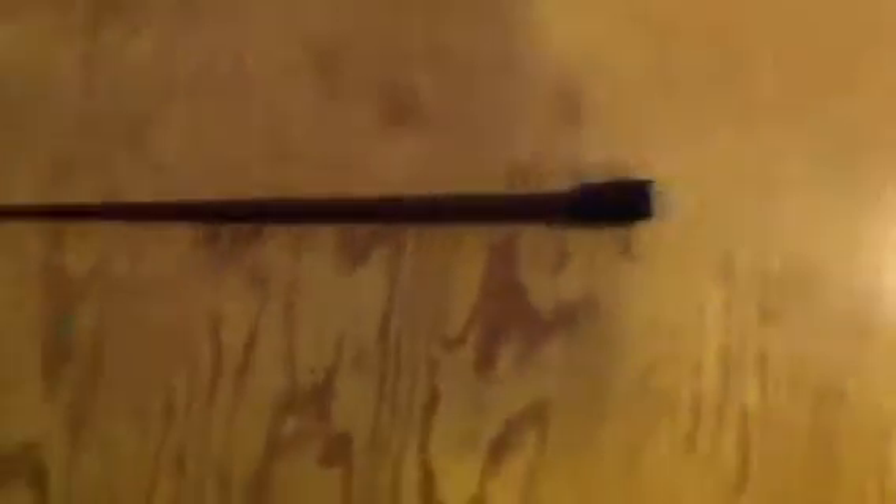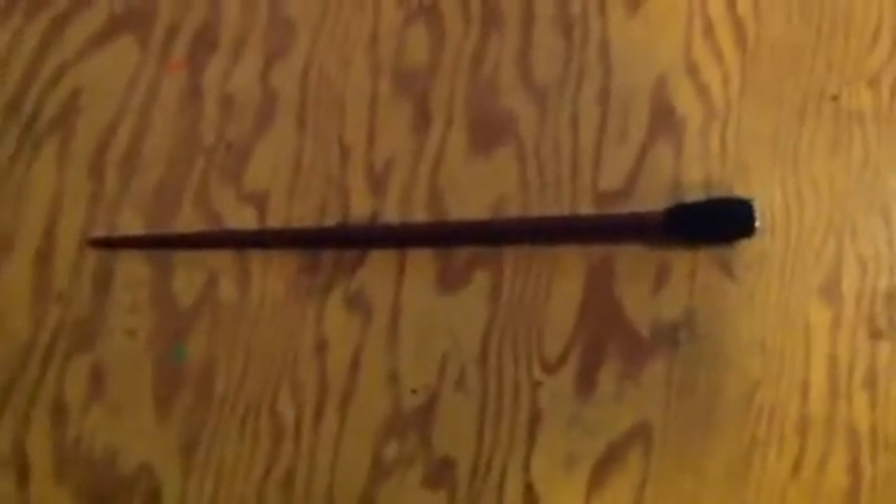Hello, and this is another episode of my wand collection. This is a dragon heartstring I just made this morning.